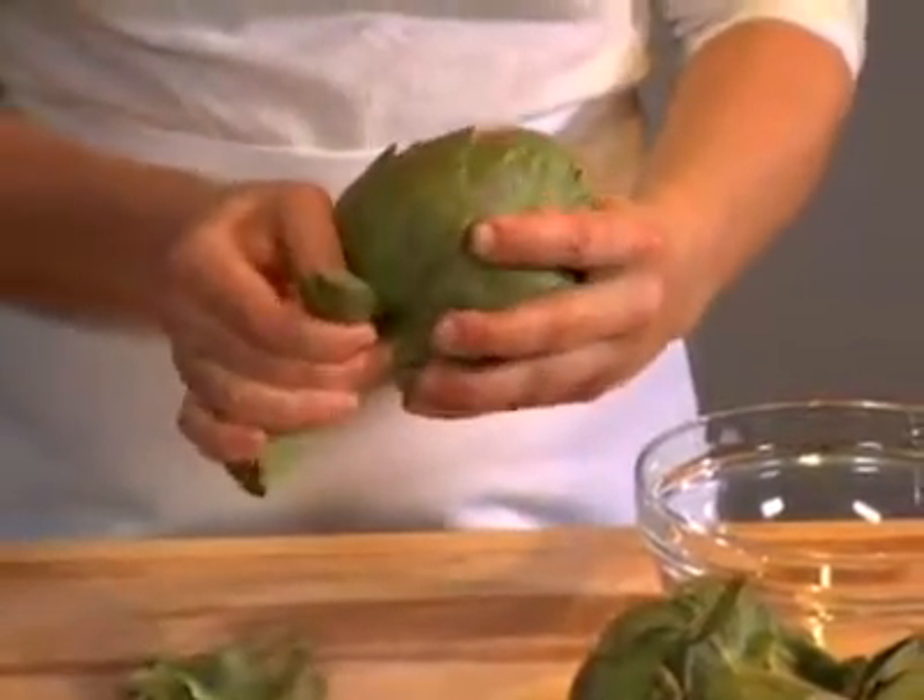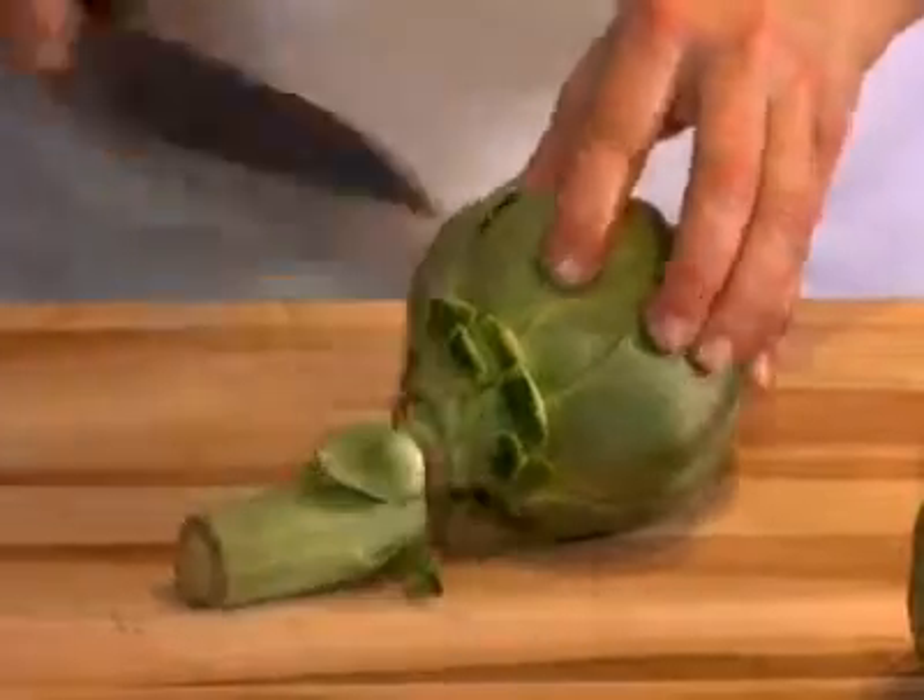First, discard the tough outer leaves. Cut the top of the artichoke off and trim the stem flat.